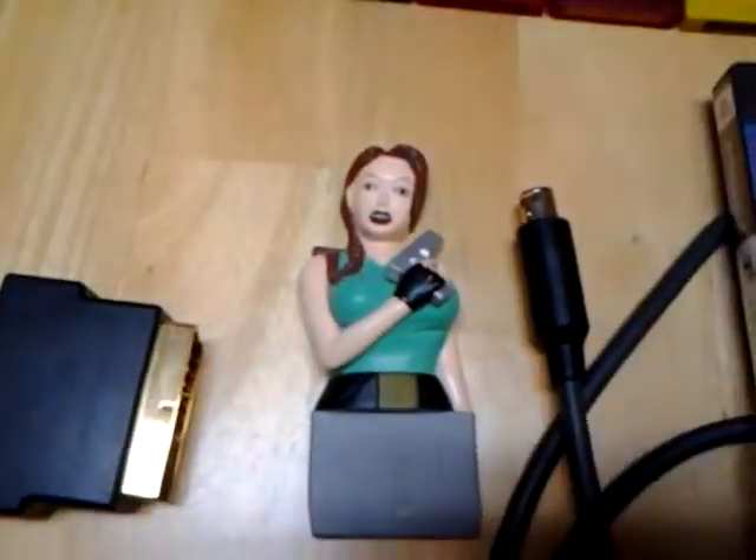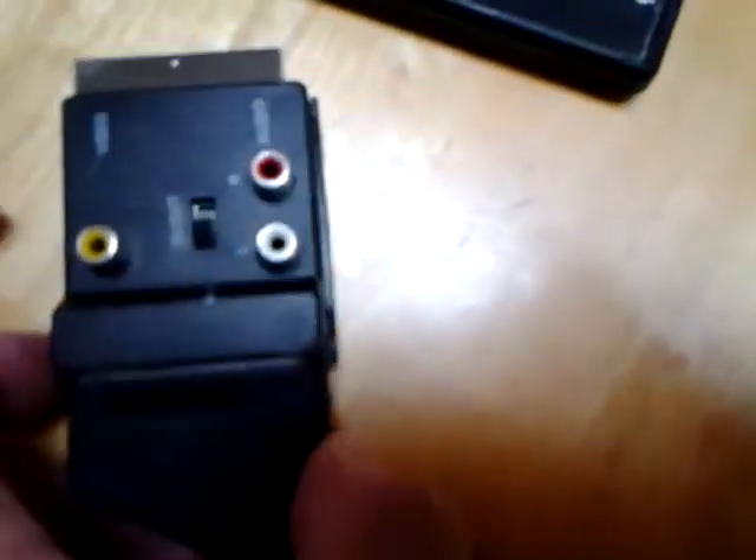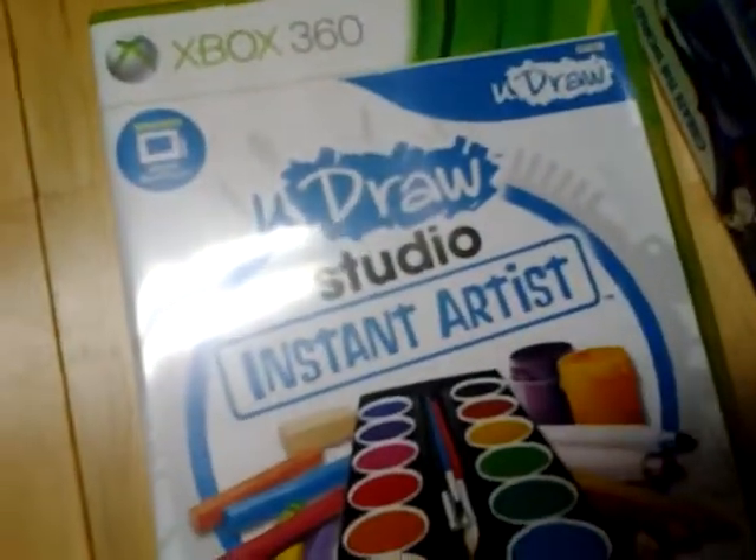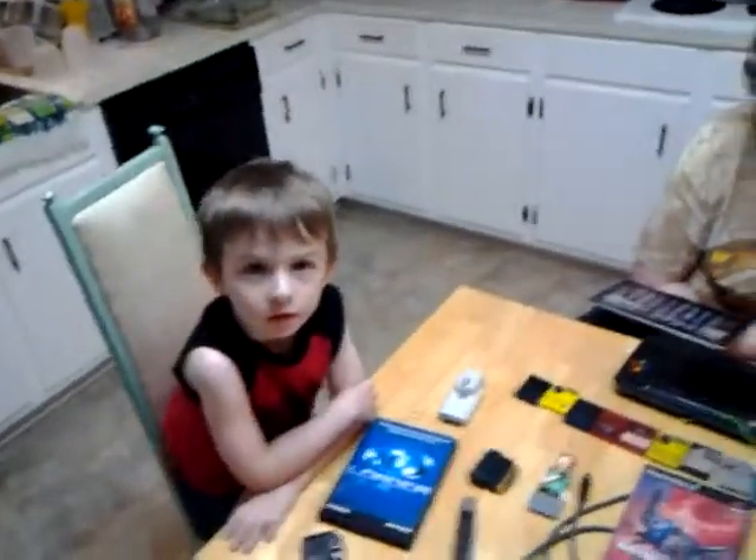Lara Croft, SCART connector, SCART converter — this is for my 32x — some Dreamcast batteries, the DreamShell newest version with both discs, RCI and beta, and the YouDraw. We're having a good time Friday night. I hope you are too. Peace out from Texas.